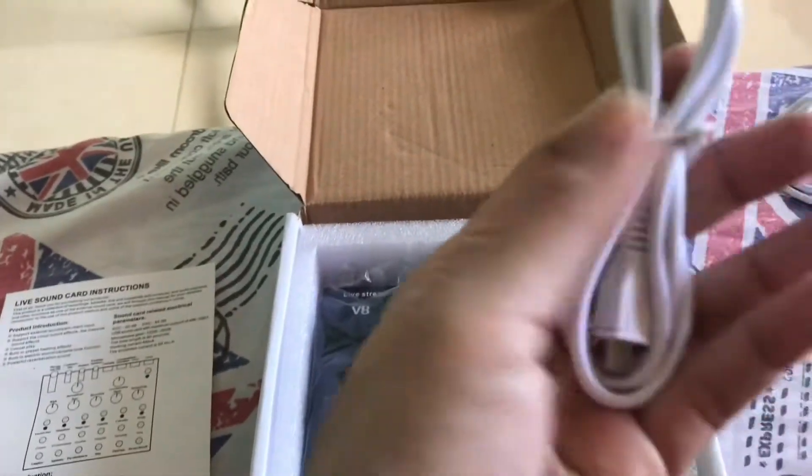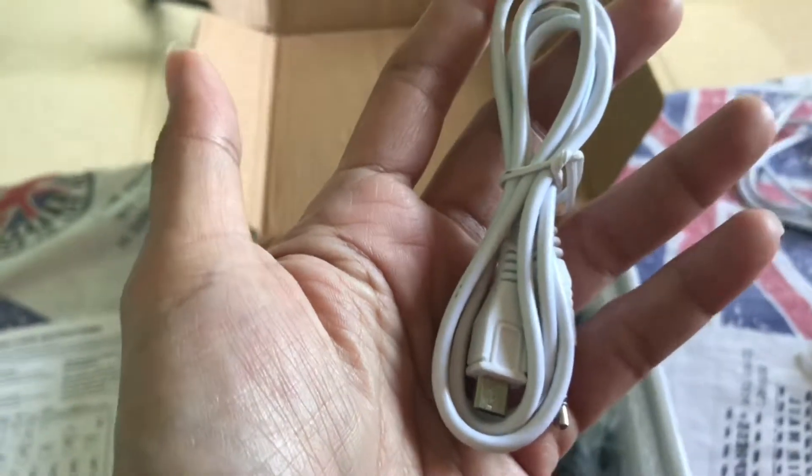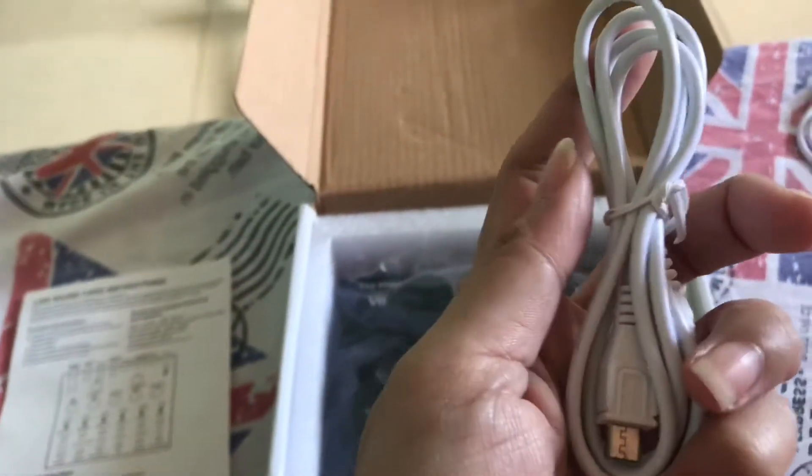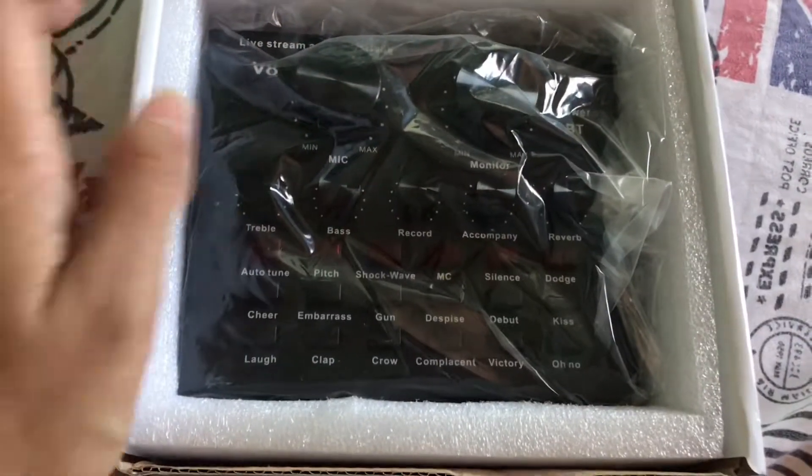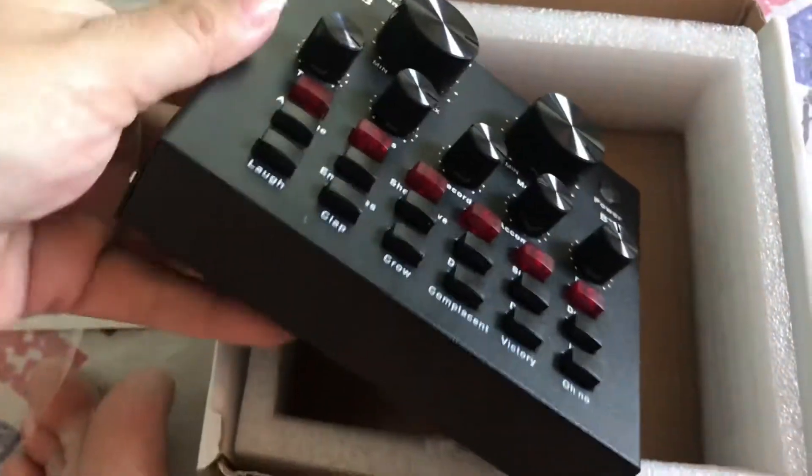You just have to connect this to the live sound card — so your iPhone or your Android phone. So it's like that. This is the sound card, the V8 sound card. So it looks like this.